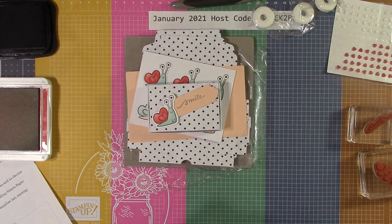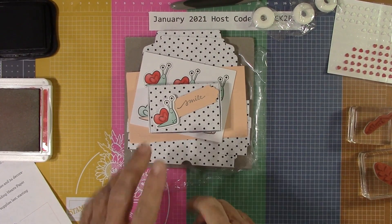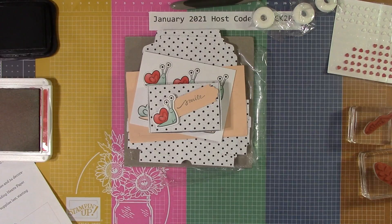Hello everyone, Joanne with stampinginthevalley.com, welcome to my craft room. Today I got a lot of happy mail — I got the add-on for the upcoming paper pumpkin kit this month, and I had to get on here and make this little box with you. It's absolutely so cute — I am all about these snails.